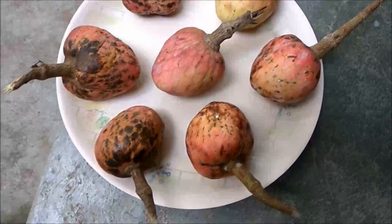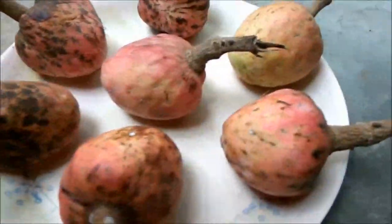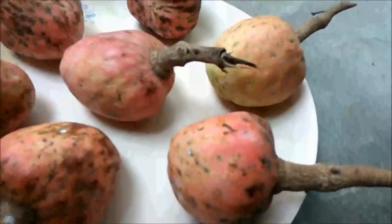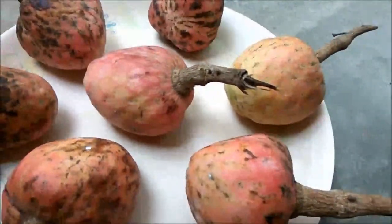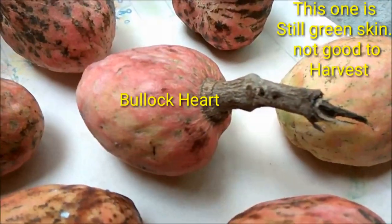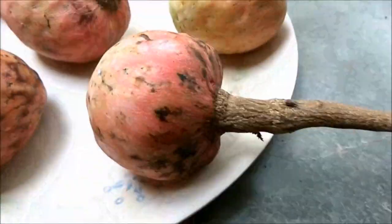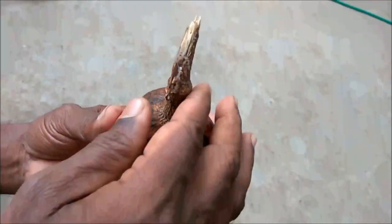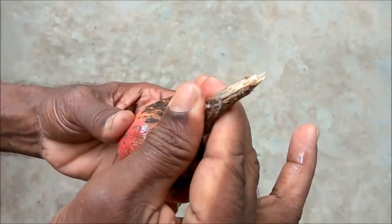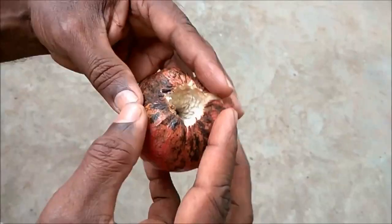This is also called Bullock's Heart or Netted Custard Apple. As you can see in the video, the middle fruit looks heart-shaped — that is the reason it is called Bullock's Heart. The one on the right is still pale green, so it won't taste as good as the ripe one.